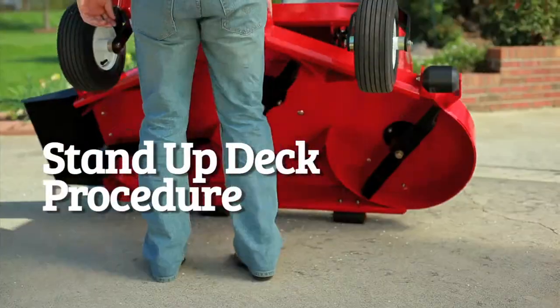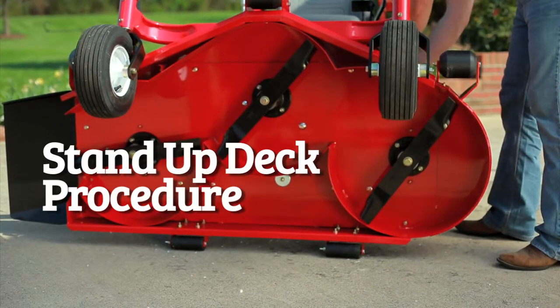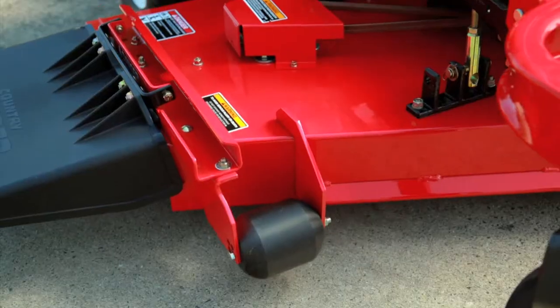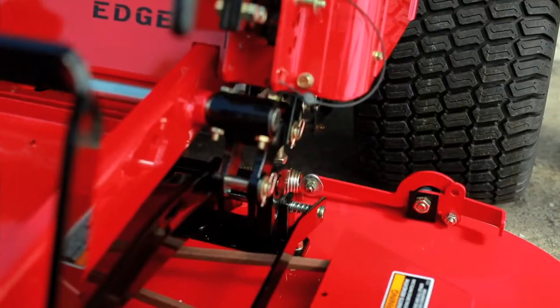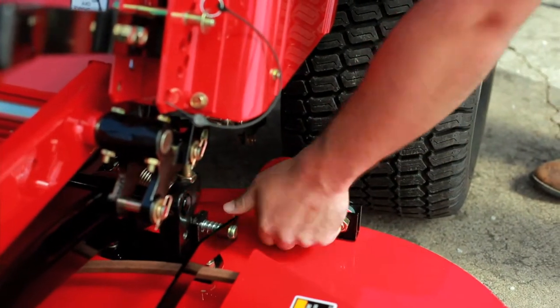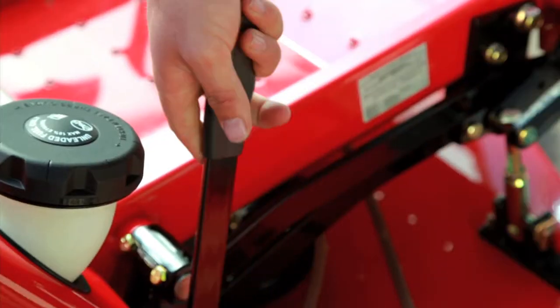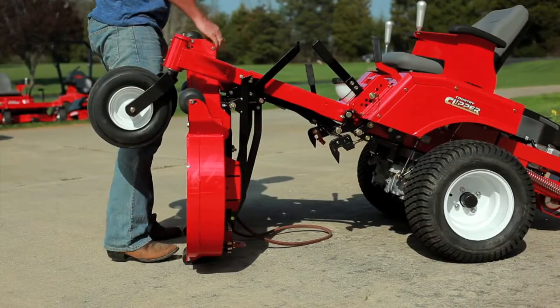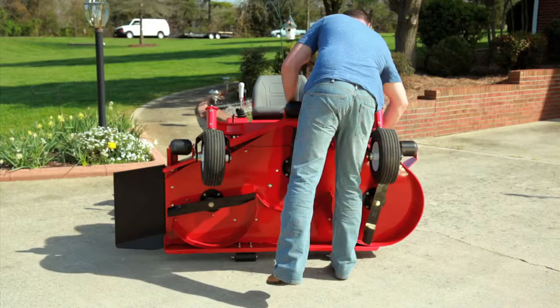Country Clipper's exclusive patented stand-up deck allows for easy maintenance and cleaning. Standing up the deck takes only a few easy steps: position the front tires away from the deck, engage the parking brake, lock the deck into the lowest position, release the tension of the deck drive belt then slip the belt off the clutch pulley, release the back of the deck using the quick release system, and lift the deck. To reconnect the deck, perform the operation in reverse order.